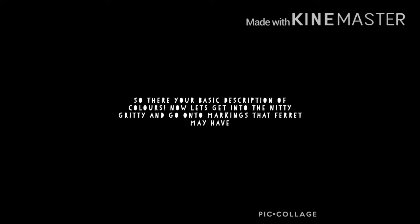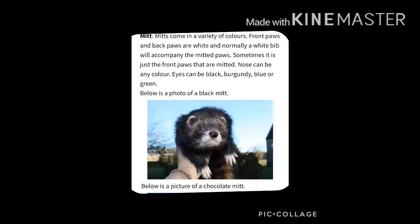So there are your basic descriptions of colours. Now let's get into the nitty gritty and go on to the markings ferrets can have. Up first we have mitt, which is one of my favourite markings — this is where their front paws and back paws are white and they basically just look like they're wearing little gloves.